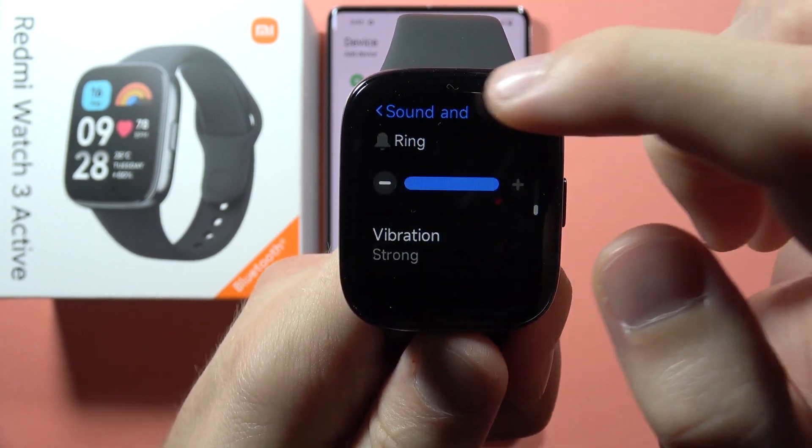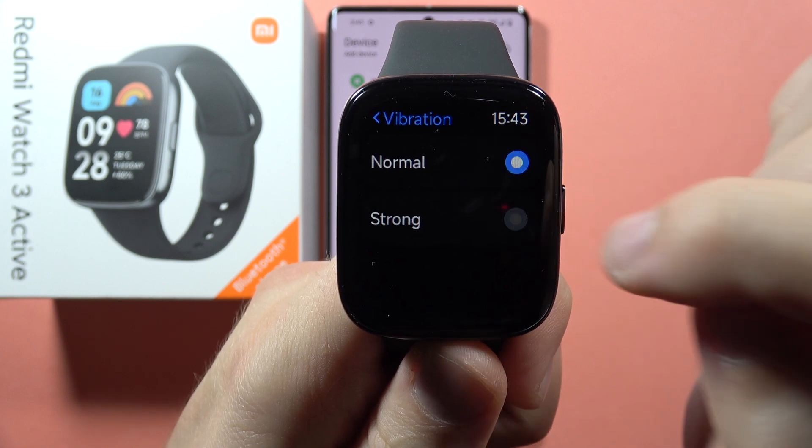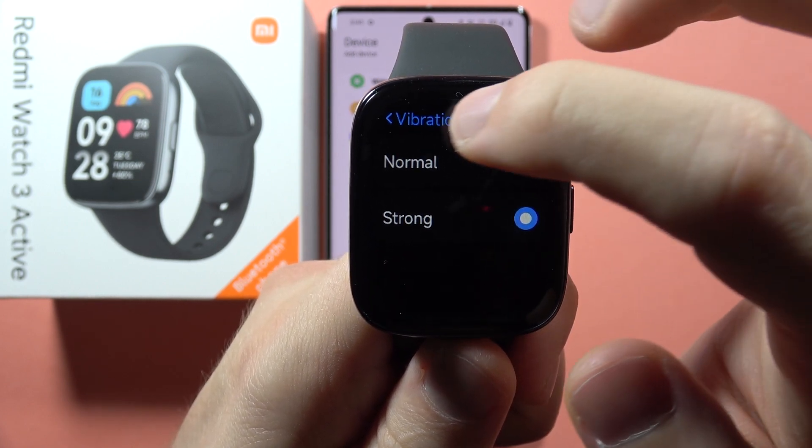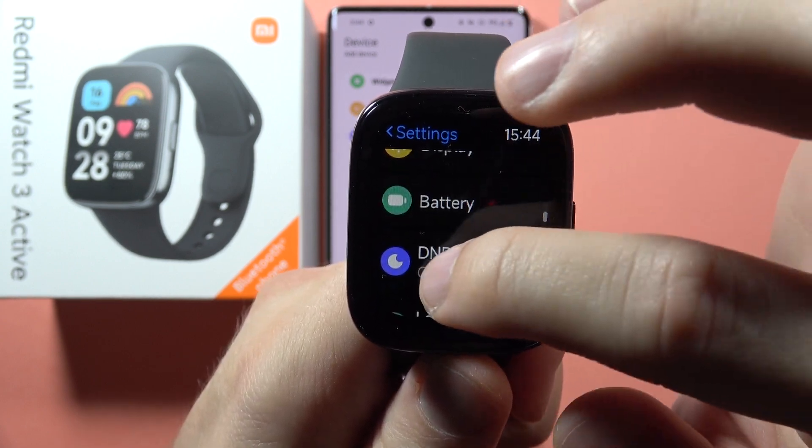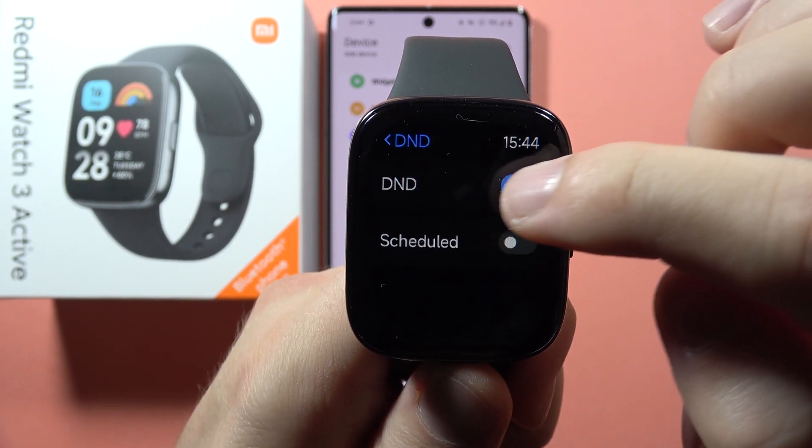You can also go to Vibration and switch from normal to strong. This increases the haptic feedback. When you go back, also check if the Do Not Disturb mode is not turned on.